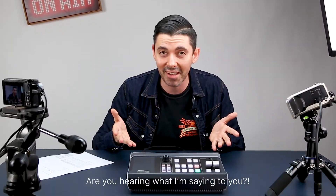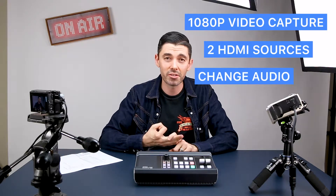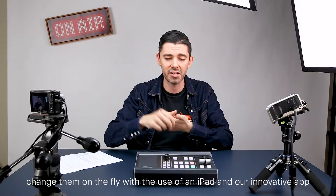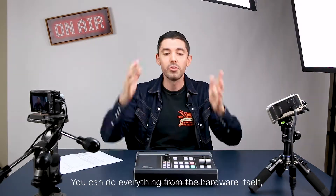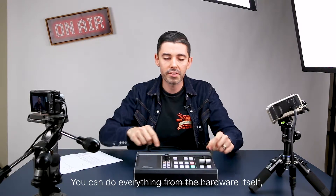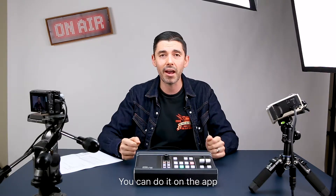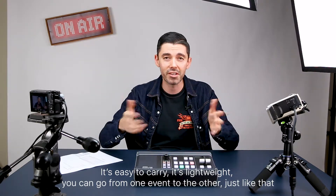Are you hearing what I'm saying to you? This innovative device combines 1080p video capture. You can use two HDMI sources, change your audio, create new scene transitions, new scene presets, and change them on the fly with the use of an iPad and our innovative app. You can do everything from the hardware itself or on the app. It's easy to carry, it's lightweight. You can go from one event to the other just like that with the A10 UC 9020.